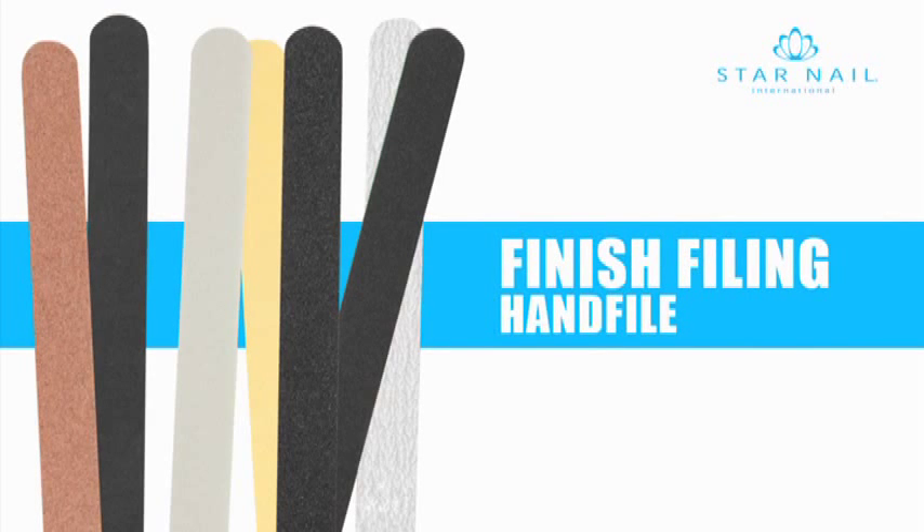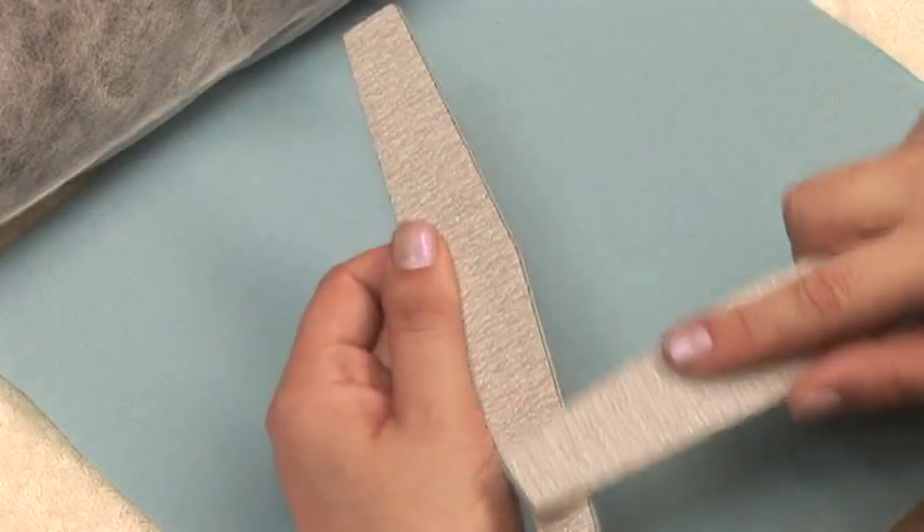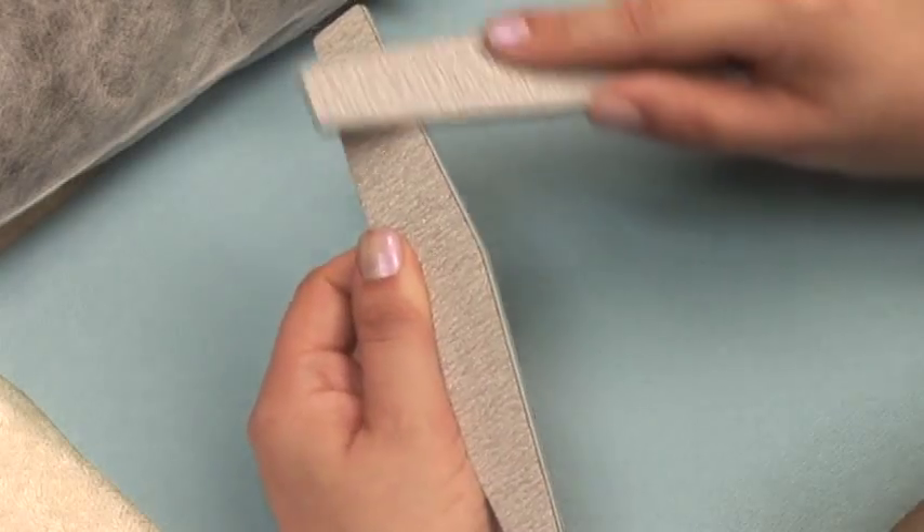Filing techniques. Hand filing. Before you begin your hand filing, you should always score the edges of your new file to prevent cutting your client.